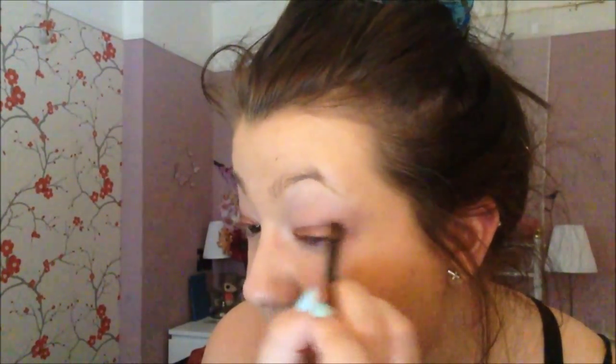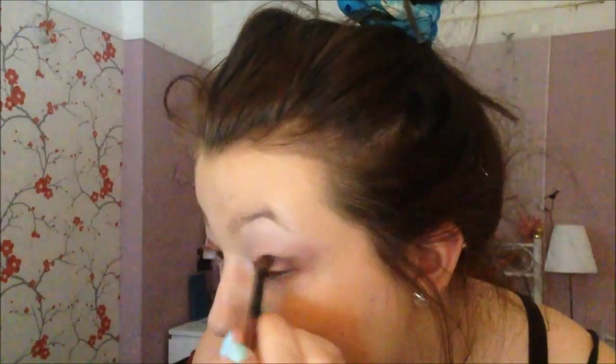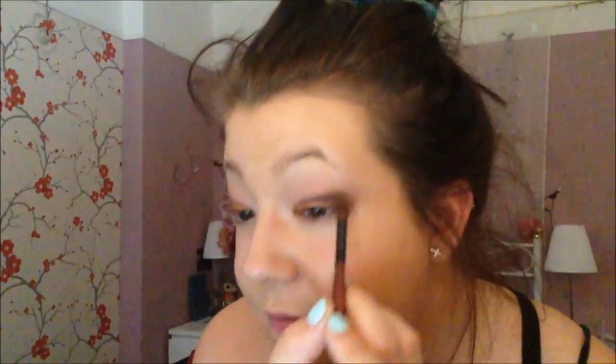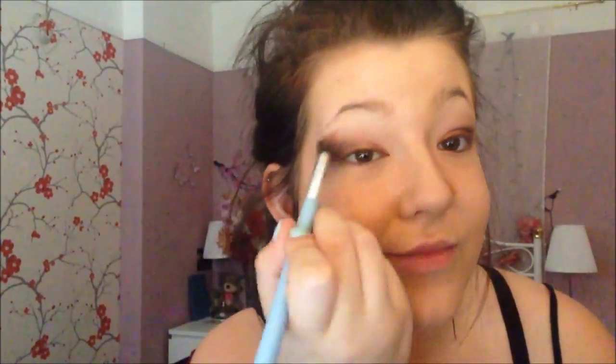I'm just blending any edges. Now I'm using this Maybelline Eyeshadow Duo — I don't know the name as it's in Japanese or Chinese — but I'm using the dark brown shade on the crease of my eye to give it more of a smokey effect. I'm doing that on the other eye too, making sure they're both even, then going in and blending.